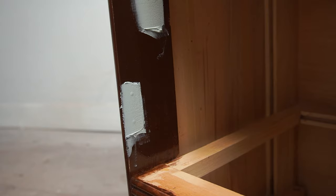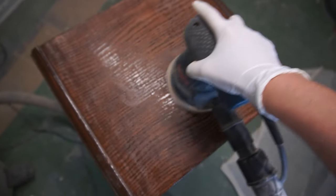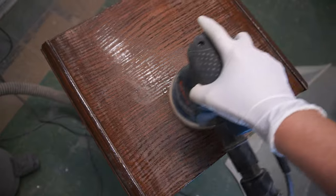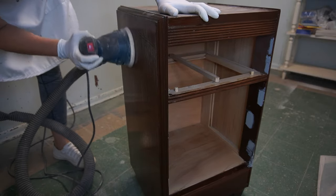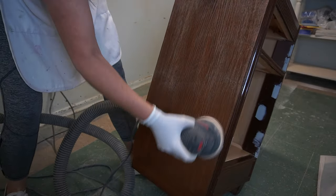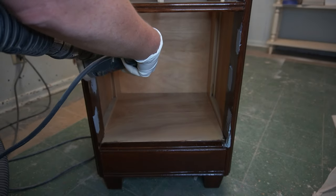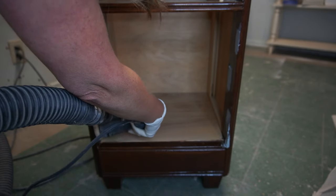I have a full tutorial on how to use Bondo for repairs and filling holes, and I will include that in the cards above and also in the description below. Once my filler had dried, I brought the nightstands into my sanding room and started giving them a good scuff sanding, paying extra attention to smooth down that Bondo to give it a nice smooth finish. Remember, safety first when sanding — even scuff sanding an old finish, be sure to wear a really good dust mask. After the two nightstands were all scuff sanded and the Bondo was smooth, I used a tack cloth and wiped off all the dust. Now it was time to prime.